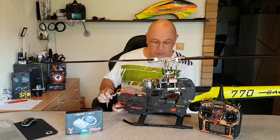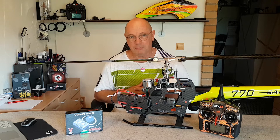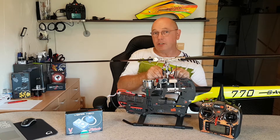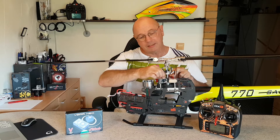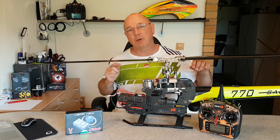Achtung, Motor ist aus. Mal schauen. Natürlich hat er es mitgenommen. Das Nick-Servo ist da, das Roll-Servo rechts ist da, und das Pitch-Servo auf der linken Seite ist auch da. Das ist der Ausgang 2 – alles in Ordnung, wie es sich gehört.